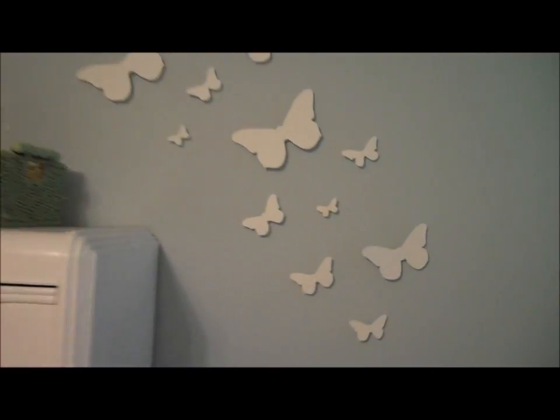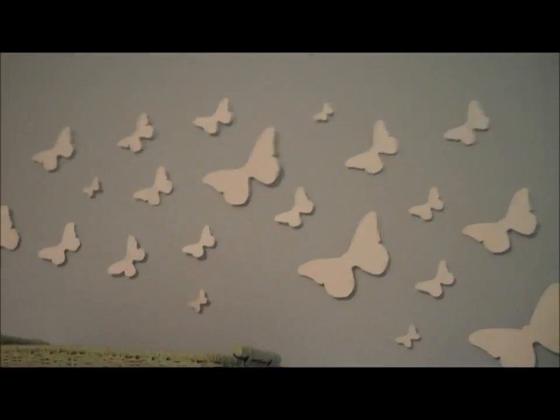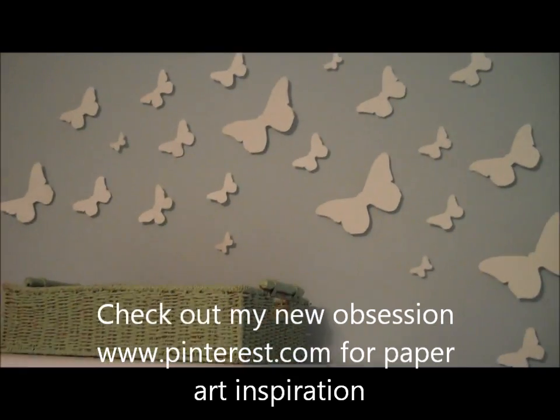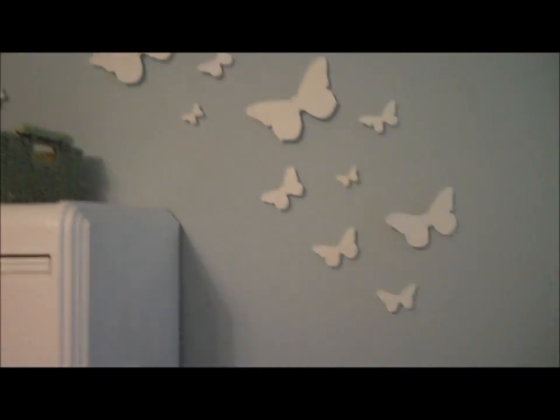So this is it — they're kind of sticking out from the wall a bit, and I like it because you can see the shadow on the butterflies. All I did was Google a butterfly template, trace them out onto card stock. They actually have templates of all these different kinds, so I put the paper on front and then cut it out on card stock and hot glued push pins on them.